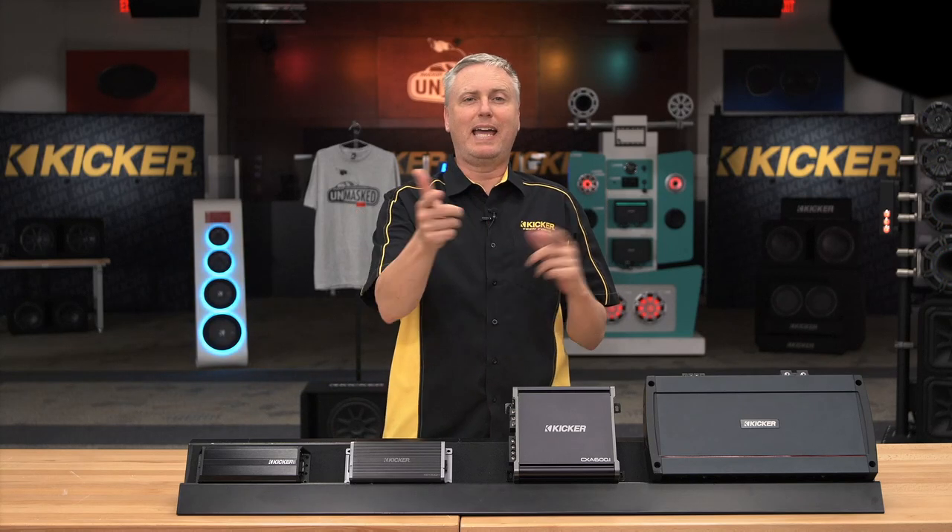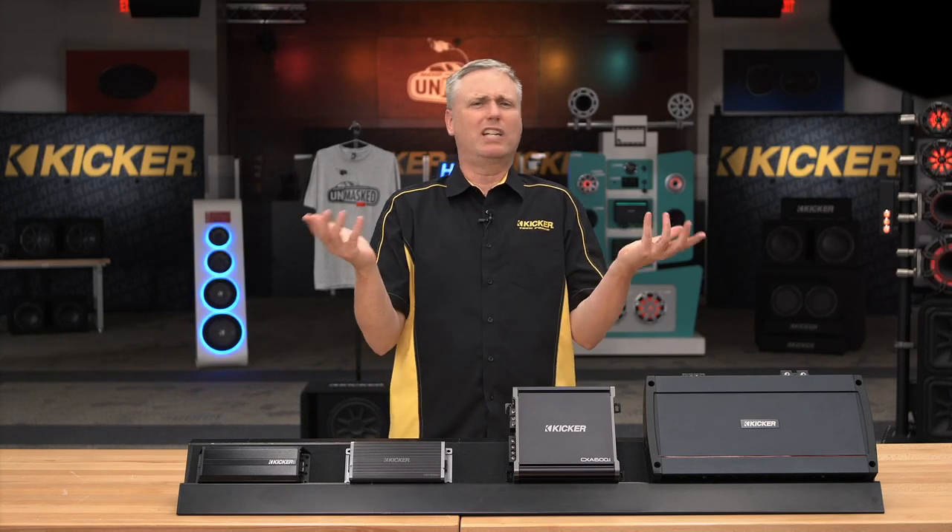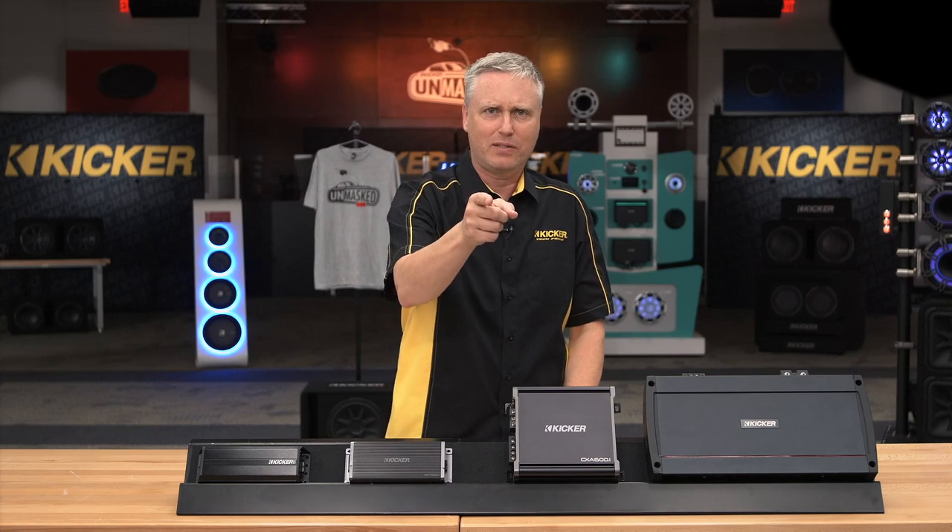Amp setup the right way — gains, bass boost, crossovers. What does it all mean? On the next Unmasked.